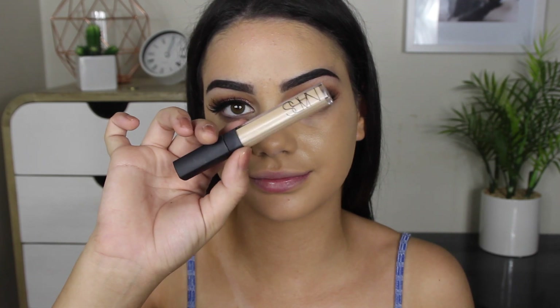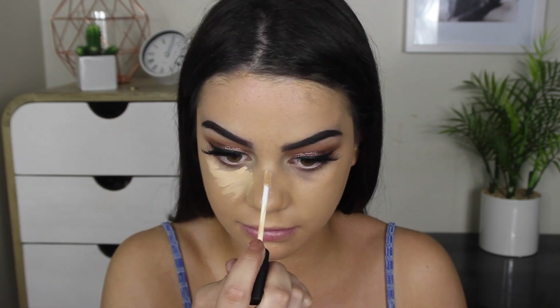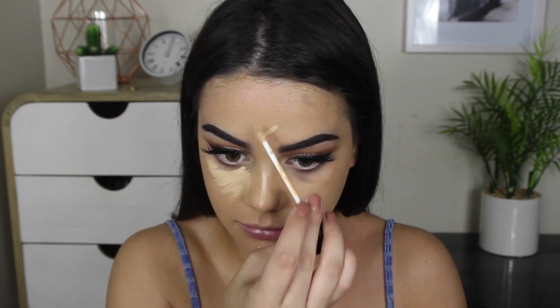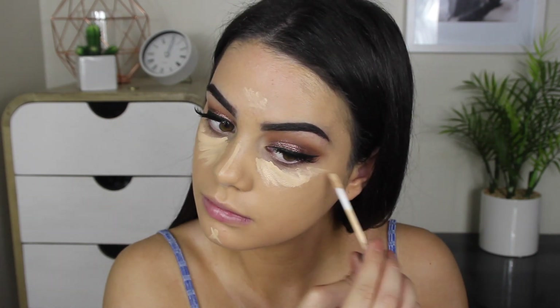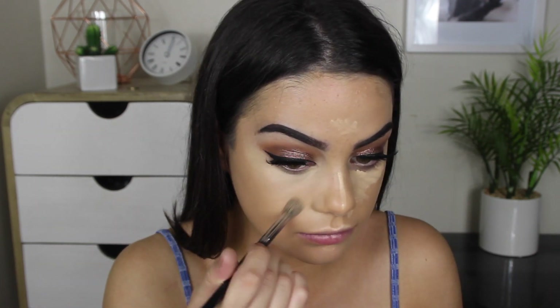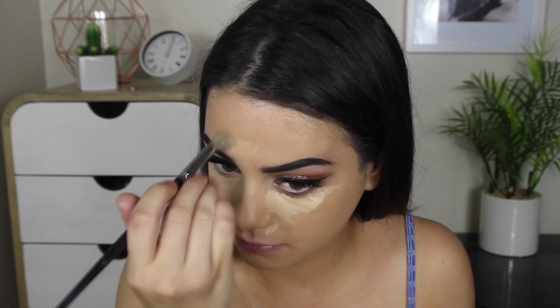Now to conceal, highlight, and all of that good stuff, I'm using the NARS Radiant Creamy Concealer in the shade Custard. I apply this to my forehead, down the bridge of my nose, my under eyes, and also on my Cupid's Bow, then buff it out with an E23 brush from Morphe.